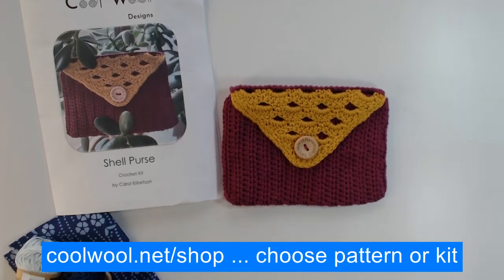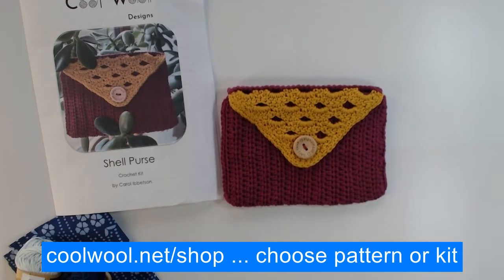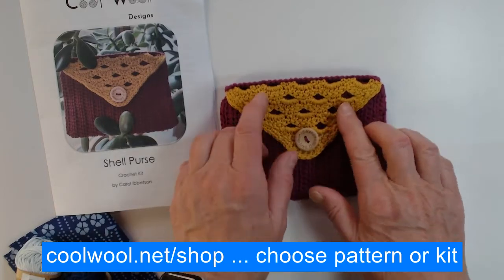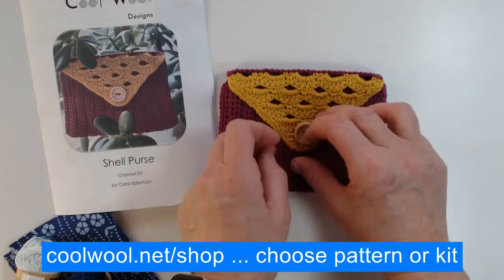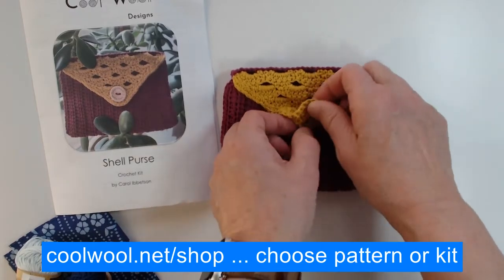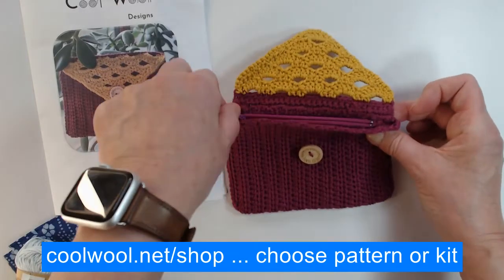Hi everyone, Carol Libbertson from Cool Wool Designs here. Today I'm showing you my shell purse — the name I use for this little purse that I've made. It has a button on the front and a lovely shell pattern in crochet. If I open the button, it also has a zip, so there's extra security there.